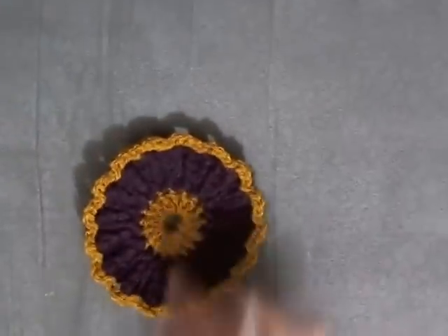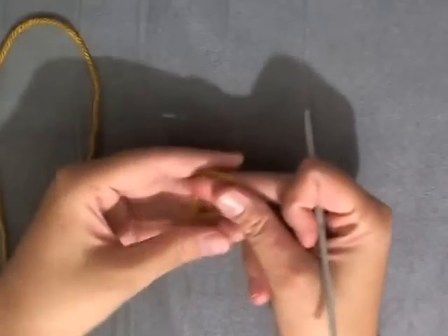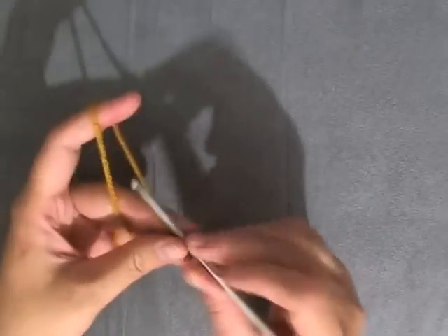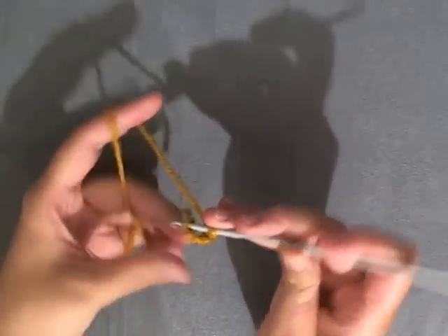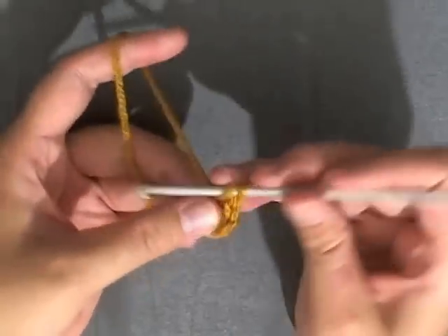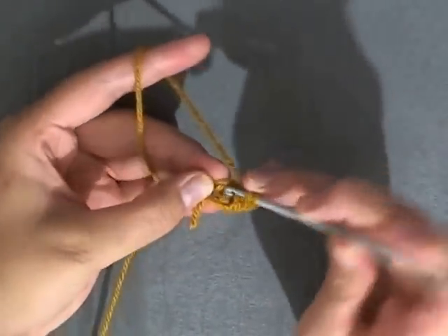First off I'm going to show you how to make the center of the flower, and if you've made a crocheted flower purse, the center is made just like it. So grab your first main color that you want to use and make your slip knot. You want to start off by chaining five, then slip stitch in the beginning chain, and chain one. Now you're going to want to be working in the ring and do 17 double crochets into that ring.